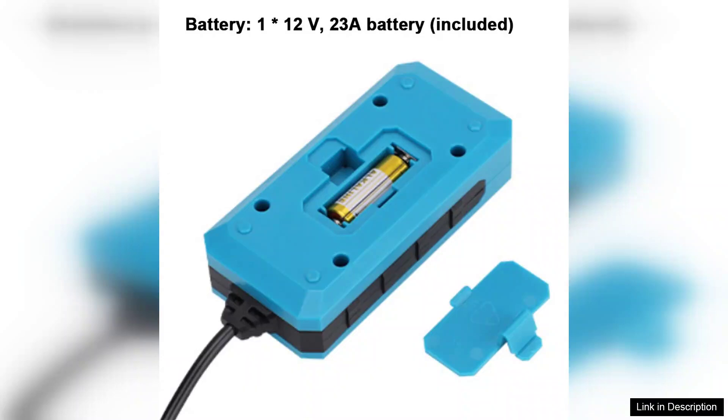In conclusion, the CMBJ611 automotive fuse current tester is an indispensable tool for anyone involved in automotive repair. Its precision, ease of use, and multi-functionality make it a worthwhile investment. Whether you're a seasoned mechanic or a car owner looking to troubleshoot electrical problems, this tester is sure to exceed your expectations. Highly recommended.